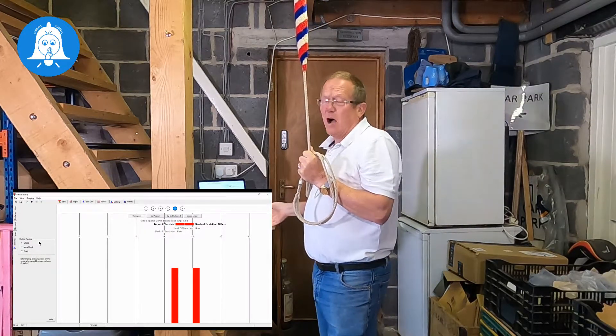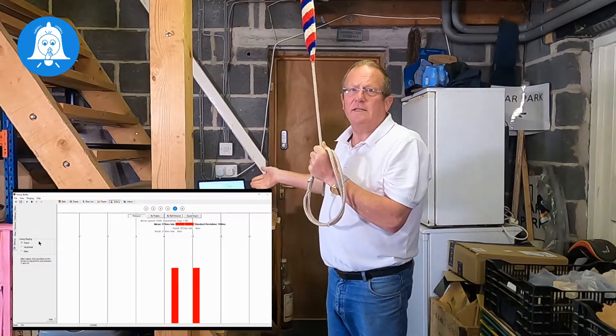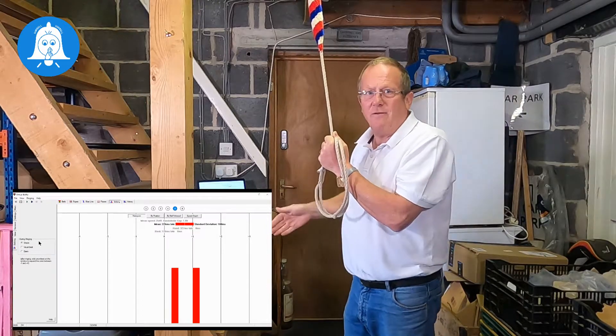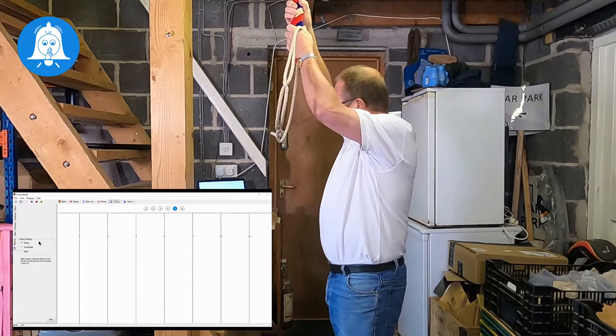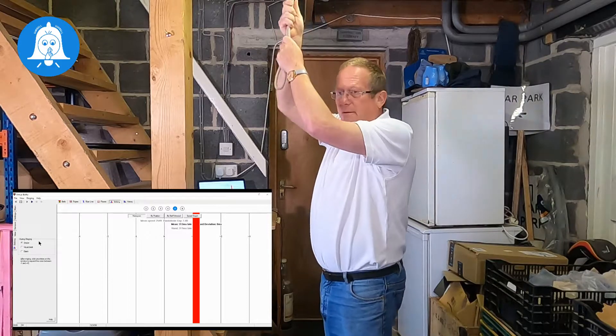So if we just do that again on bell number five — I was very late, I could hear that and I could see it, but I'm not getting the visual cues from the ropes so I'm just having to rely on hearing and getting myself lined up ready to ring. Again, late.